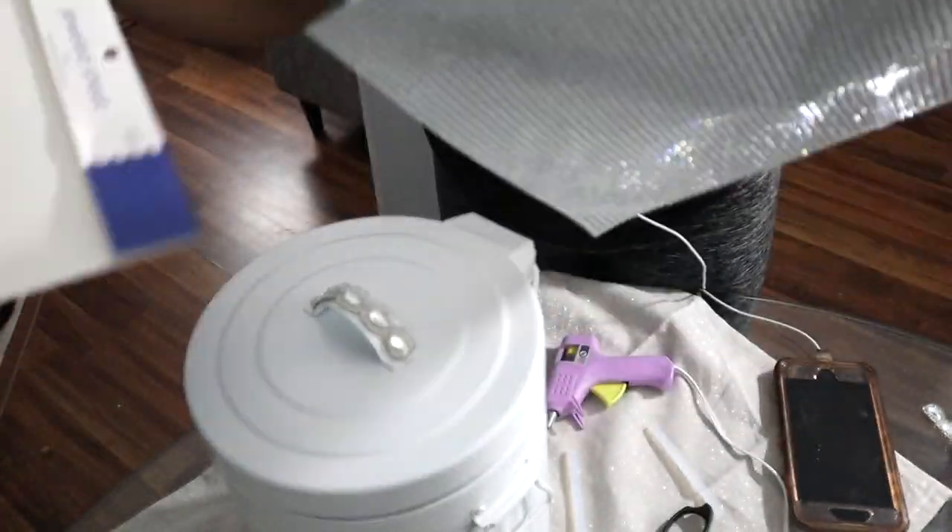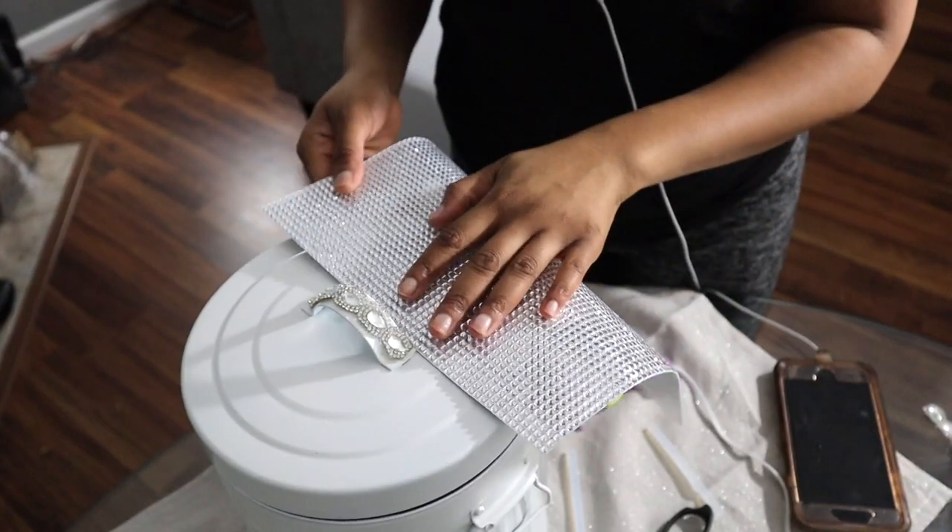I got this bling sheet from AC Moore and it's just so super blingy — it's exactly what I want for my bathroom.